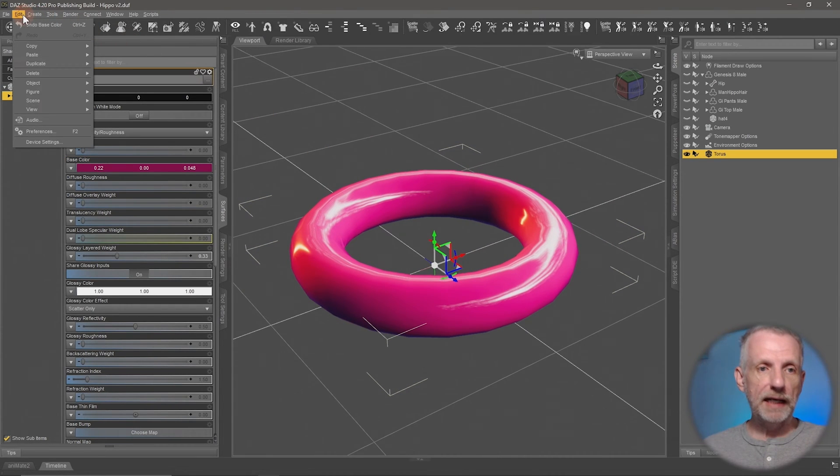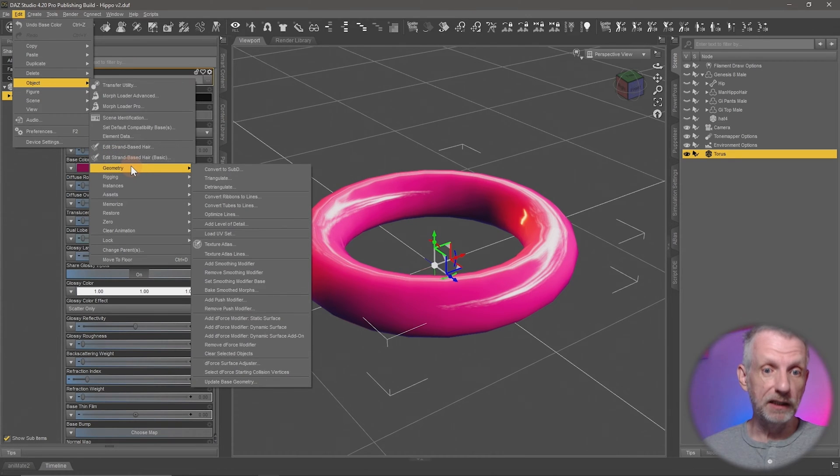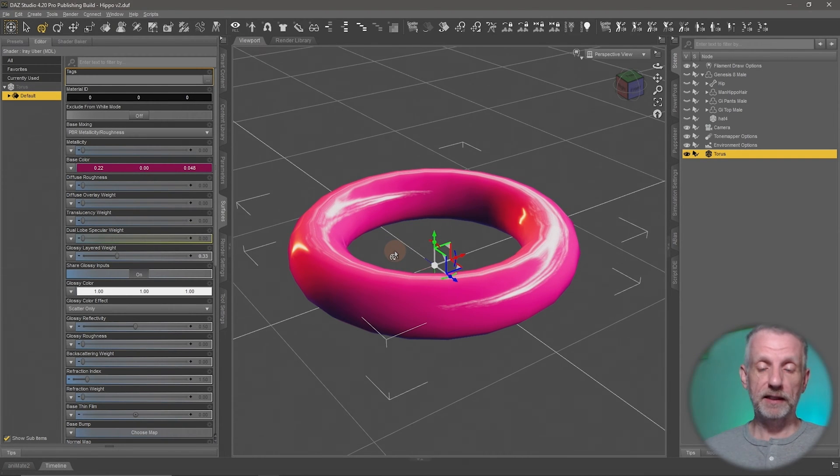Let me go over to Edit Object Geometry — it's kind of deeply hidden in there — and then in this long menu you'll find something called Add Push Modifier. If you add one of those, you'll see a subtle change in the donut. It gives you a name field so you can name it, and the donut appears to go slightly larger.